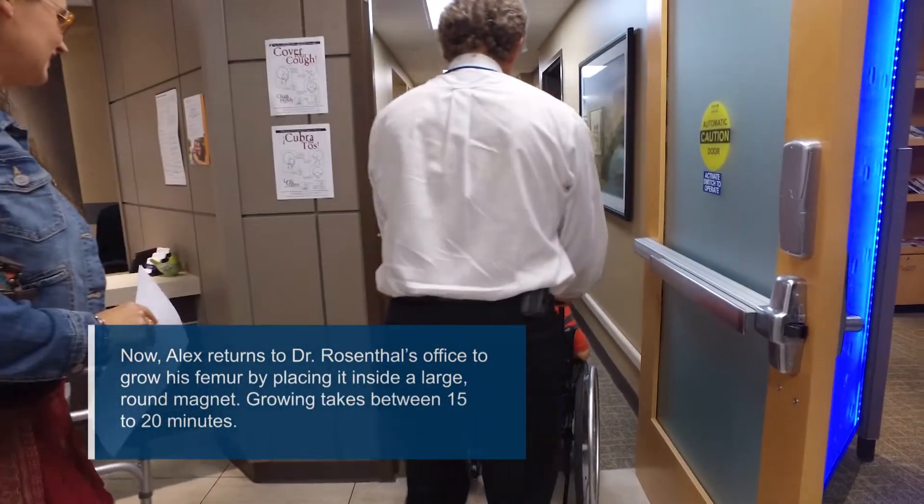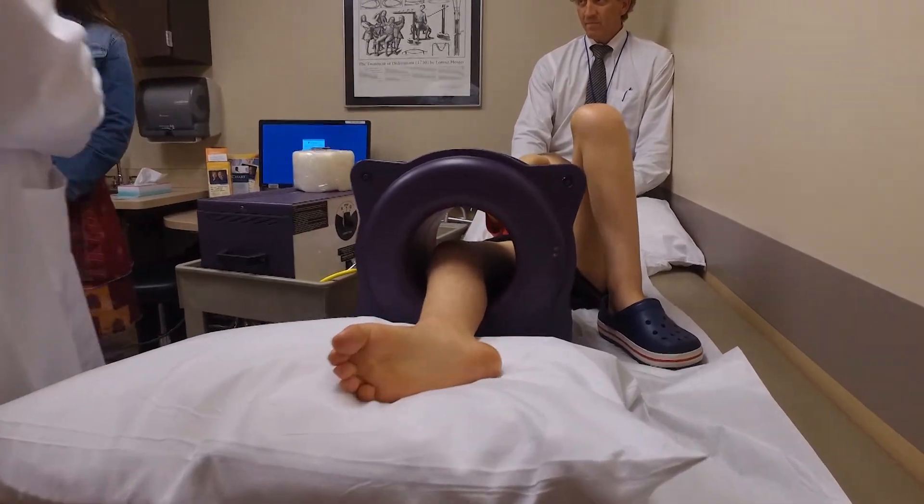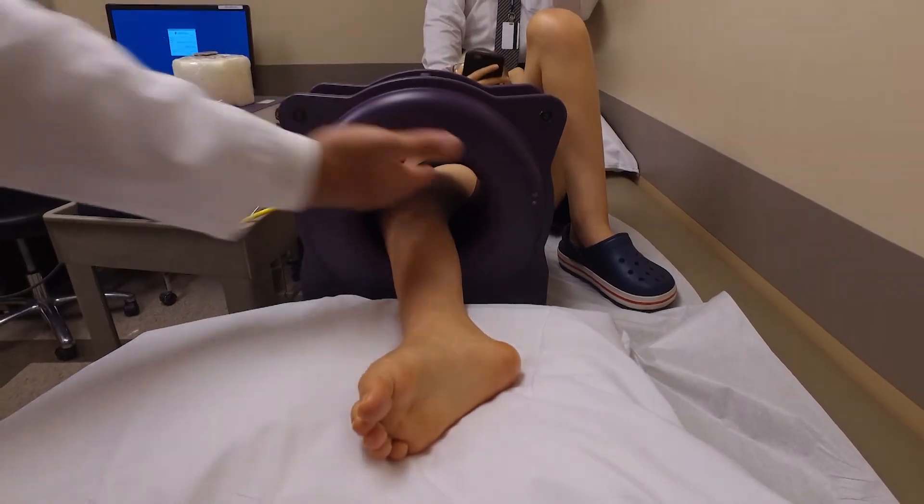I let the child turn the magnet on themselves and they can grow it. We can quantify that rate of growth based on the time the magnet is on. We can plan on growing him at four millimeters every month or two months, or eight millimeters every month or two — it just depends on his growth.